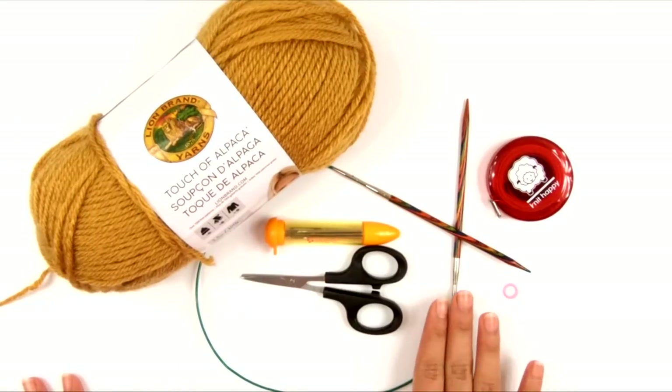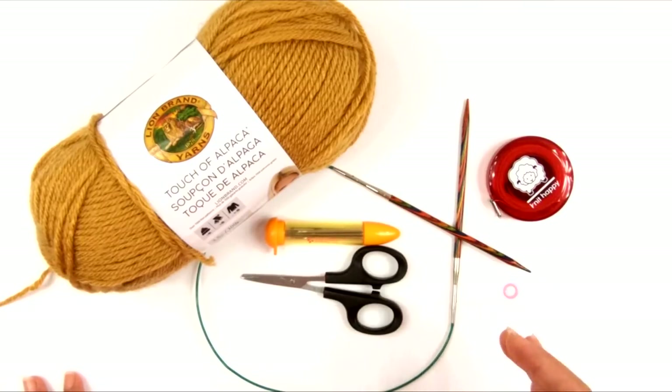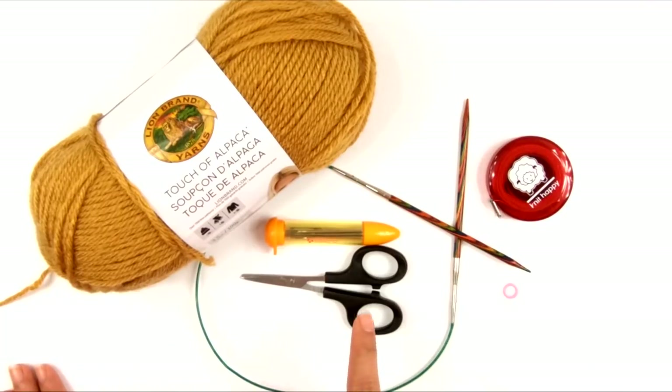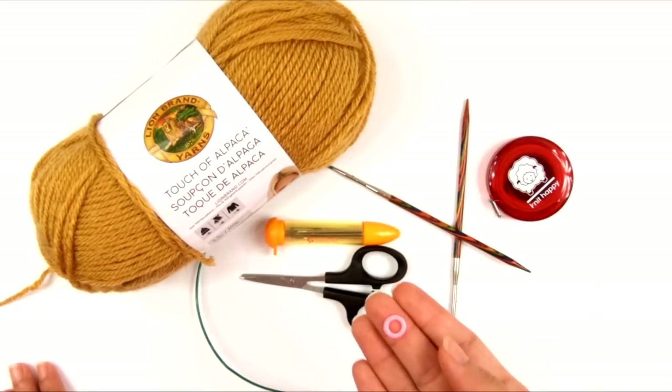You're also going to need a circular knitting needle — this one is a size 7 or 4½ millimeter circular knitting needle, and it is about 24 inches long. You can do a shorter circular needle than that, but don't go any longer. If you have a 30-inch circular needle, it won't work because it will be too long for the stitches sitting on it. You'll also need scissors, a yarn needle or blunt tapestry needle for weaving in your ends, a measuring tape or ruler to check your gauge, and a stitch marker.